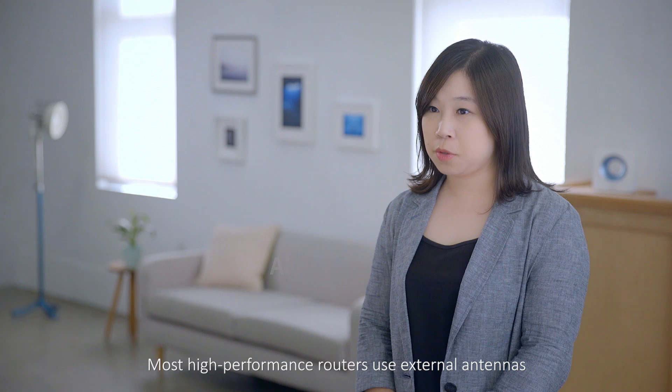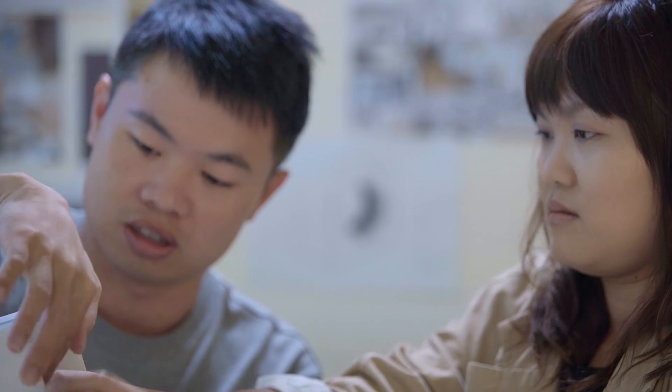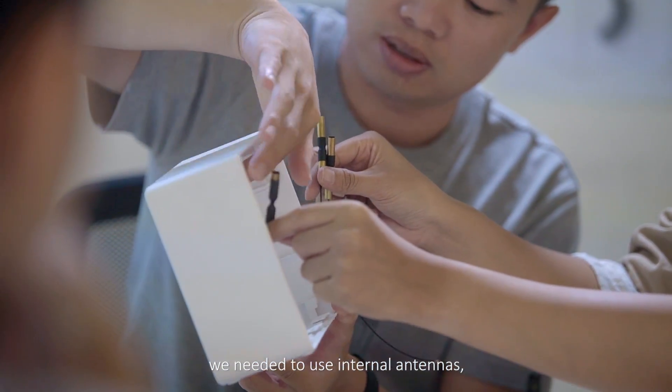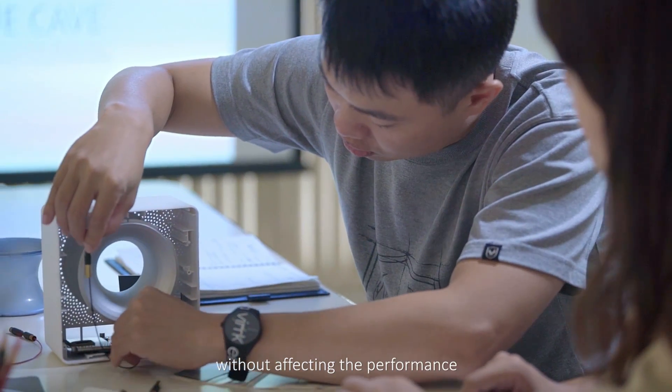Most high-performance routers use external antennas to get the best Wi-Fi performance, while to achieve Blue Cave's unique shape we need to use internal antennas. But the challenge was to do this without affecting the performance.